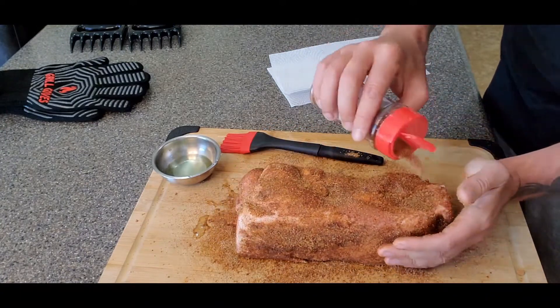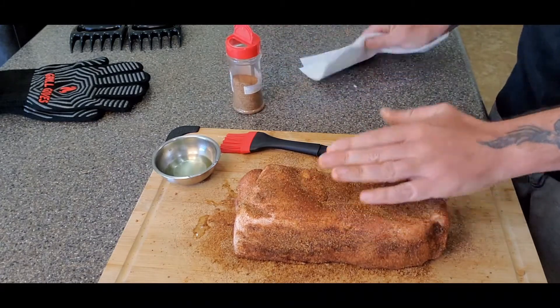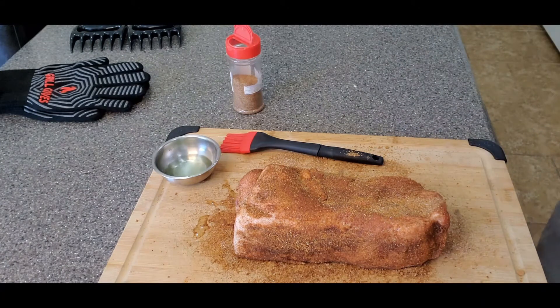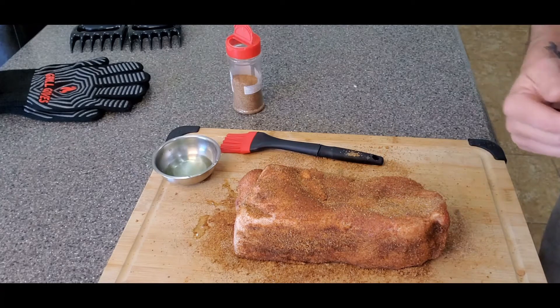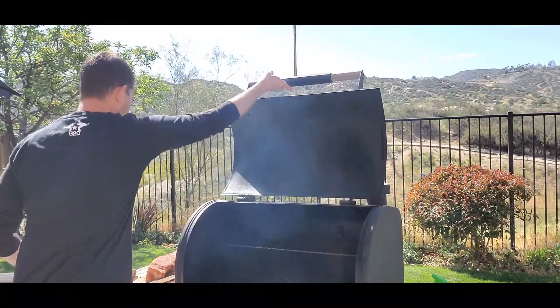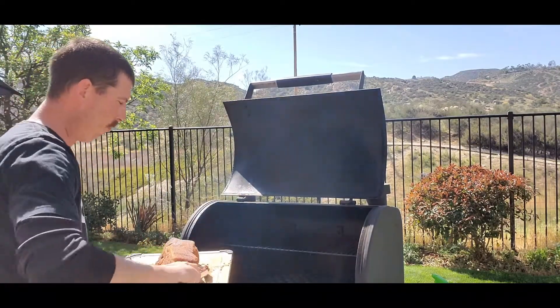It should look something like this when you're done. Now I'm just going to let this sit here and get to room temperature a little bit, then go outside and fire up the Oklahoma Joe Deluxe Rider pellet grill. We're going to get it up to 225 degrees and smoke it anywhere between six to eight hours. She's warmed up to 225 degrees — let's put her on the top shelf so it's not directly above the heat source.